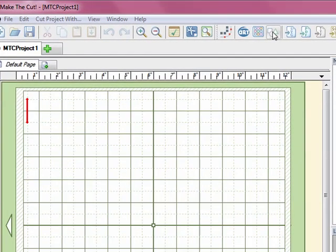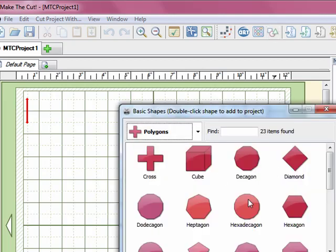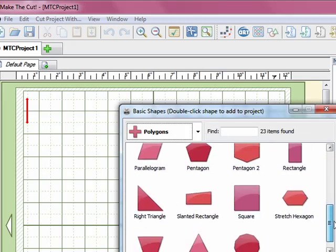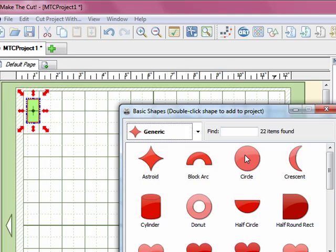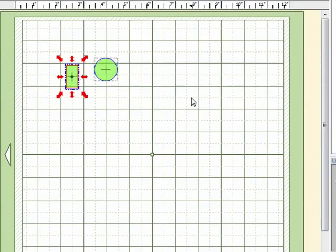I'm going to start by putting a couple of basic shapes on the mat. I'll click on the basic shapes icon and pull in a rectangle, then come to Generic and pull in a circle by double-clicking. You can see they've both shown up on the mat, so I'm going to click the X to close that panel.